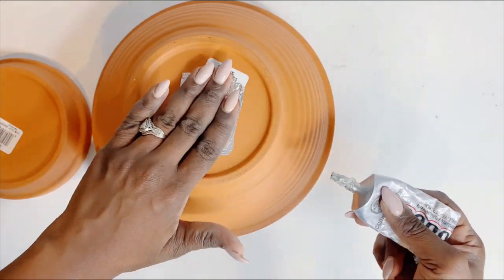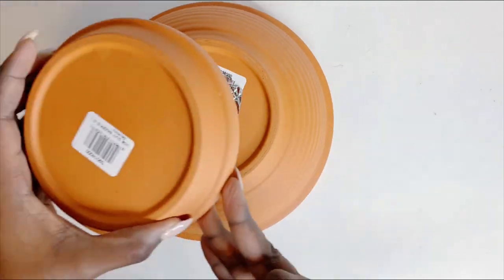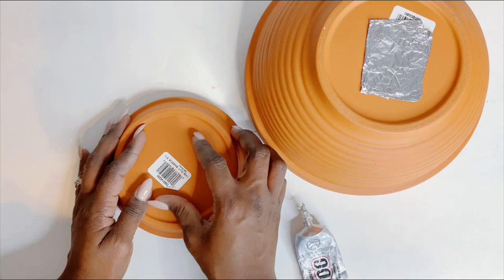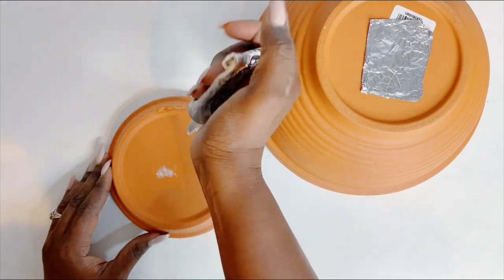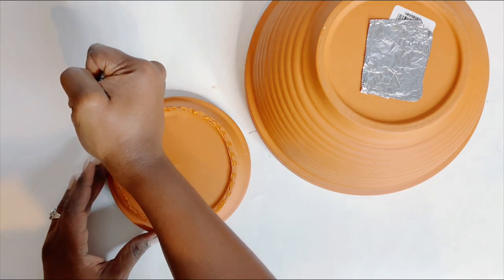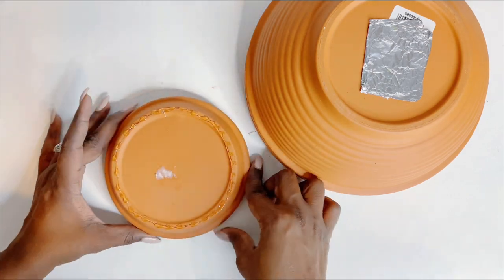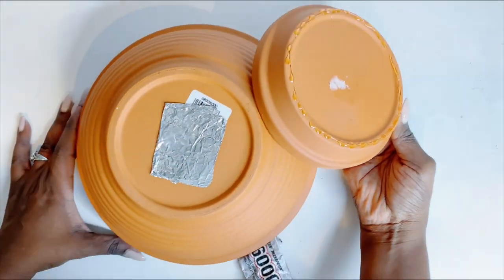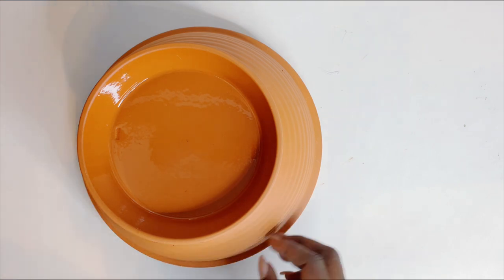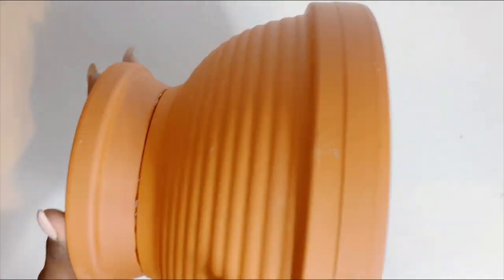As you can see, I used E6000 glue and some aluminum foil to actually block the hole at the bottom of the terracotta pots. These terracotta pots — I got the base from the Dollar Tree and the larger one from Walmart, so you can get these from anywhere. I chose to use terracotta pots because I will be decorating this candle in some kind of boho chic design, as you would see as the video continues.